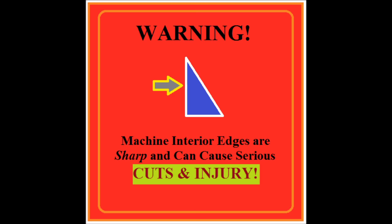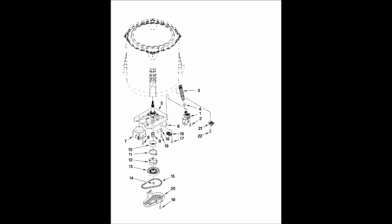Safety first — always disconnect power before servicing any electrical appliance, and remember the internal edges of these machines are sharp, so be careful not to get cut when dealing with the insides of these machines.